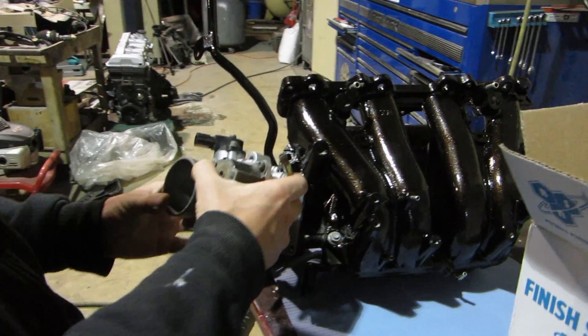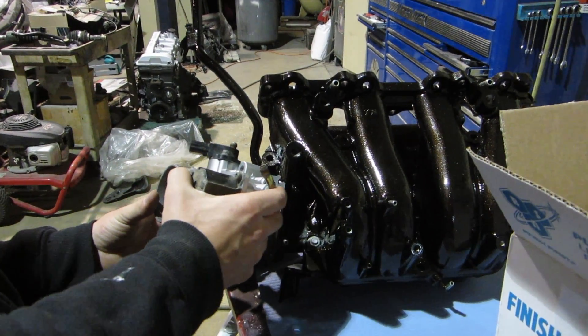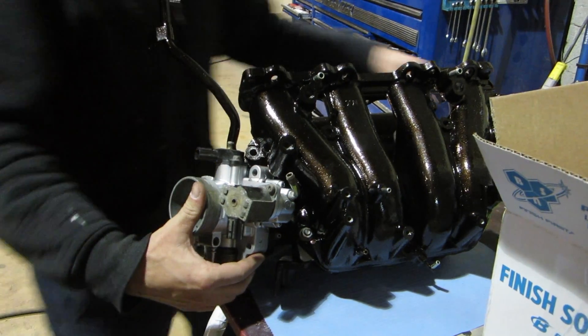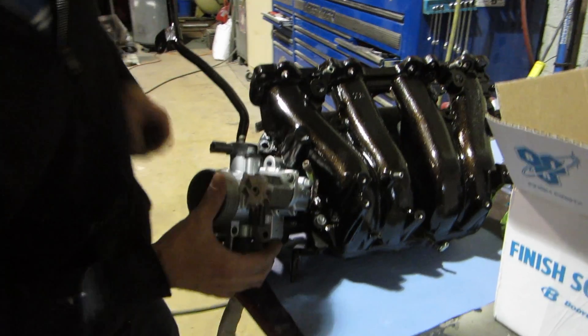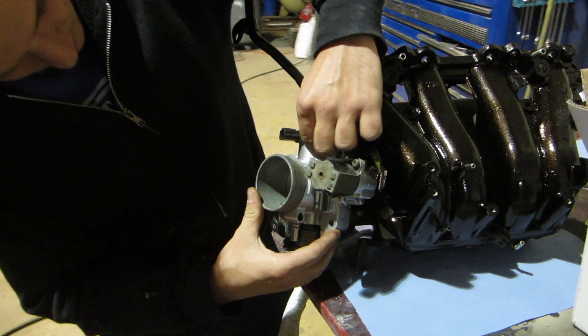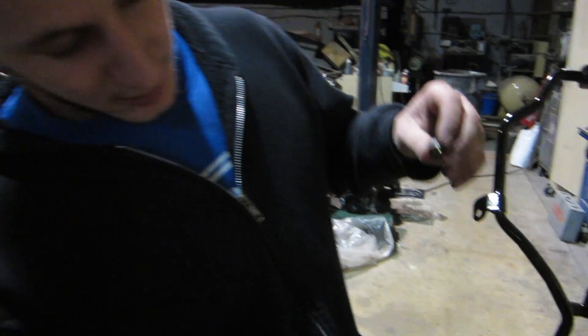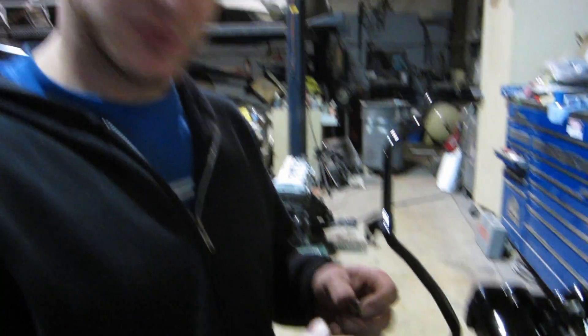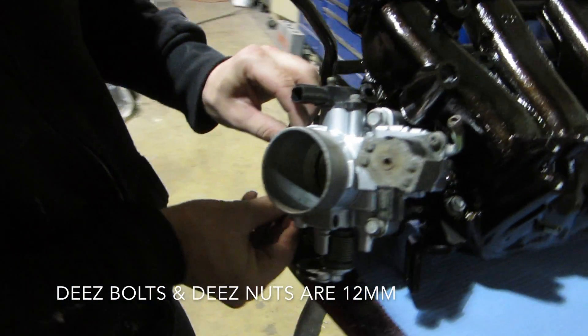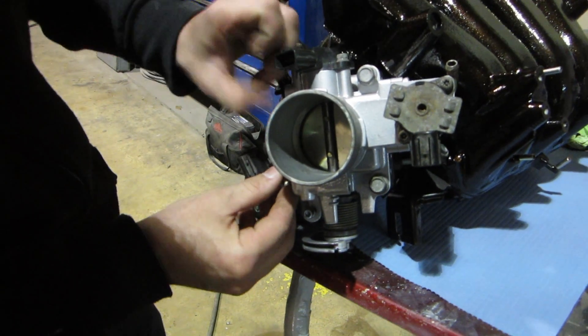We're gonna go with the same torque specs for the rest of it, right? Like 16 foot-pounds? Yeah, somewhere around 16. In case anybody ever wants to know, the throttle body has two bolts and two nuts, and they're all 12 millimeter.